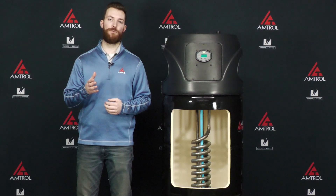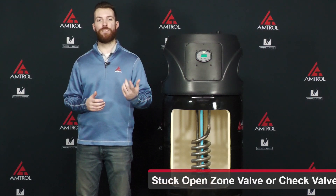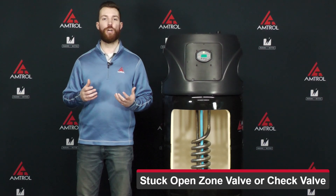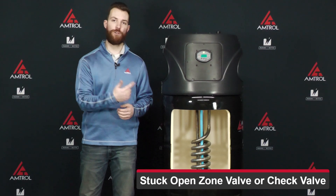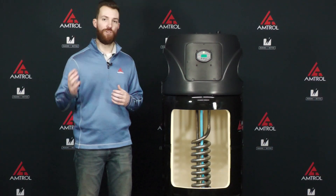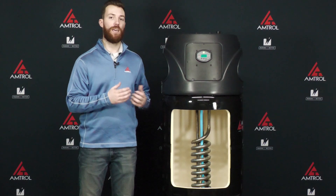This could be caused by a few different reasons. The first reason is if you have a stuck open zone valve or check valve. That's what will create what we call ghost flow, which is going to move water through your heat exchanger when it's not meant to. It's not calling for heat, but it's still pulling that hot boiler water through there, and it will overheat your unit.